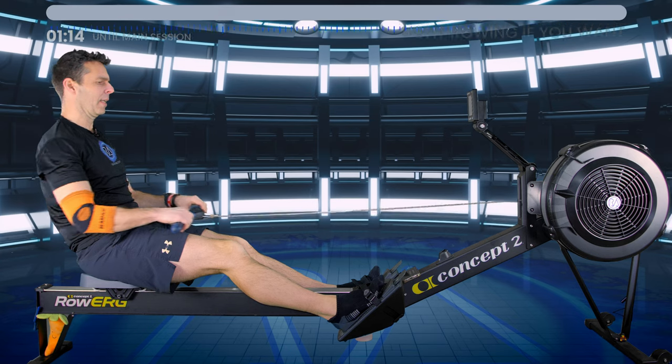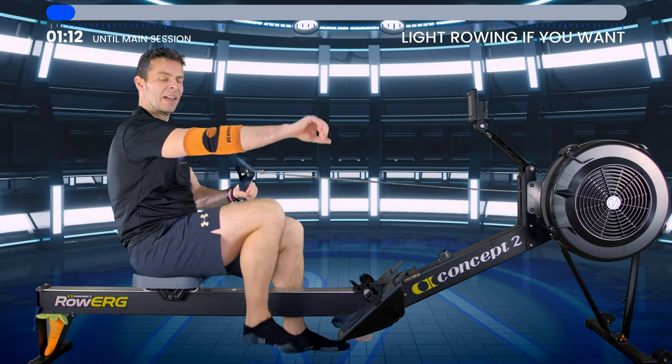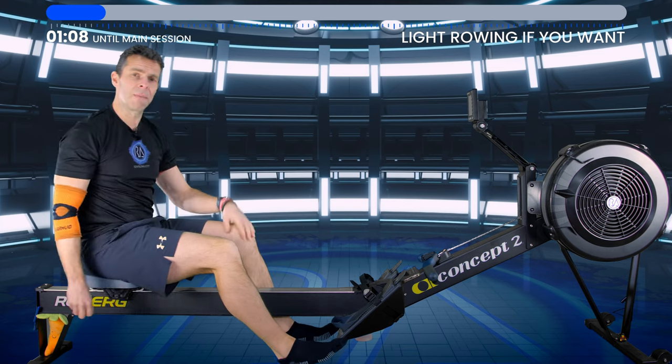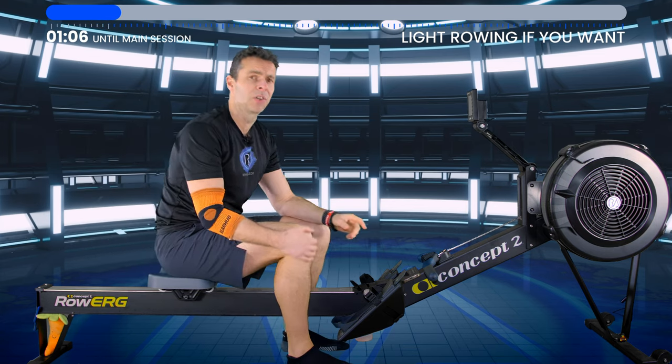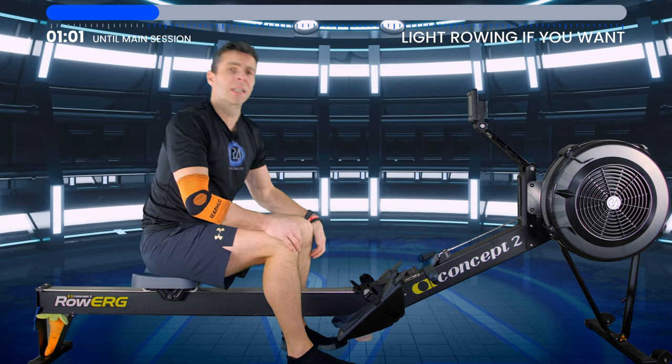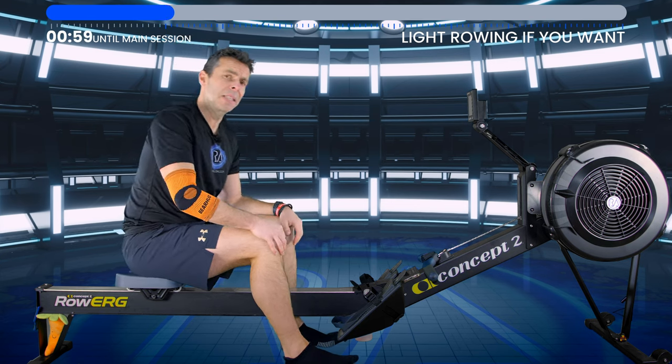Just press out and get used to that feeling of the power coming from your legs first into the handle, so you can then add in your backswing and arm pull rather than wasting it at the start. I'll explain what's going on with my elbow in the main workout. Continue to warm up — you'll see the timer at the top which will let you know how long until the start of our main session.